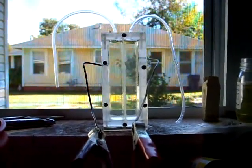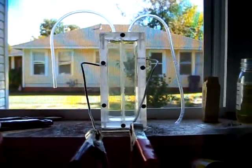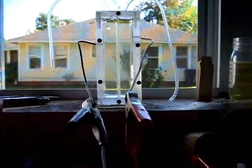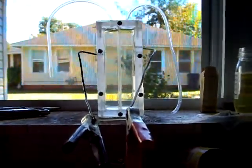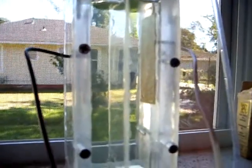This is a hydrogen oxygen generator — it generates hydrogen on one side and oxygen on the other. It's hooked up to a battery charger. Let's see if we can get some footage of this.